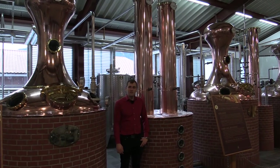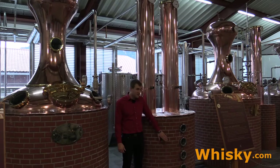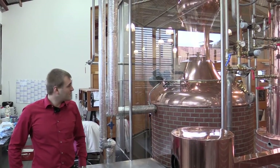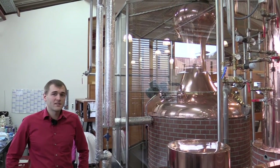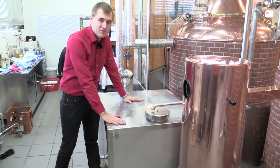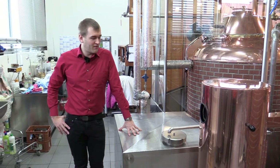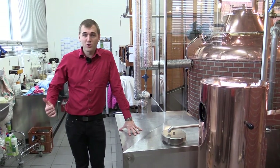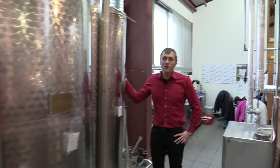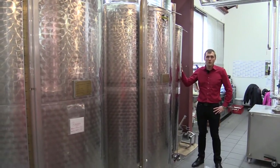After the beer has been distilled for the first time on the wash still, it is collected in the low wine receiver. Now we're at the spirit still. The spirit still distills the whisky to the classic strength and it is then collected in the spirit receiver. But not everything in the spirit distillation goes to the cask — you have the foreshots and the low wines, which are collected in these tanks here. German law says that you have to have a tax collector present before you're allowed to dispose of them.